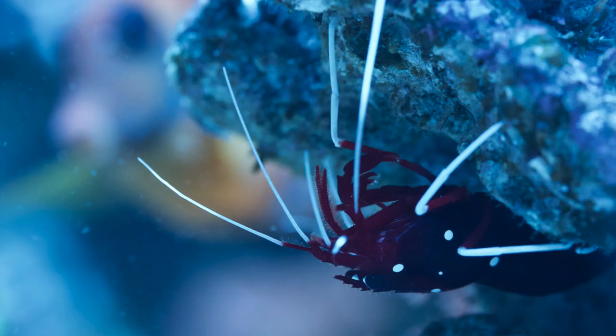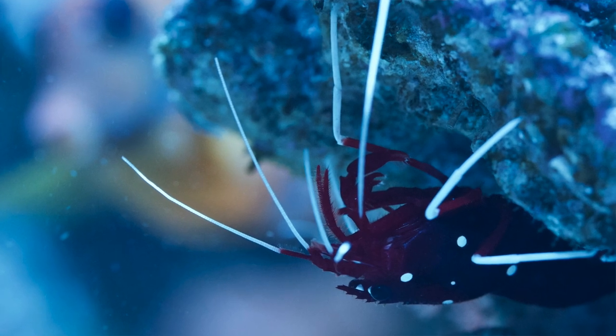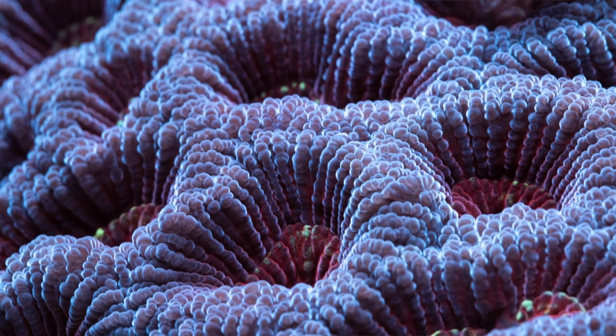Hey everyone, welcome to another video update for Treasure Reef. Today we're going to do something quite special — a top-down overview of all of the corals in the tank, so stay tuned.